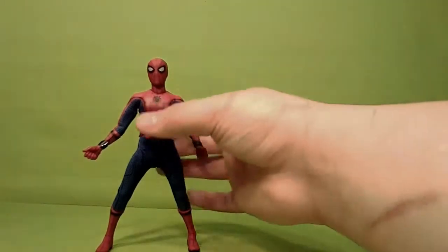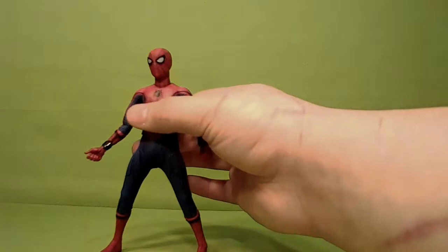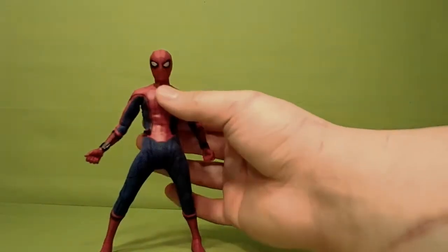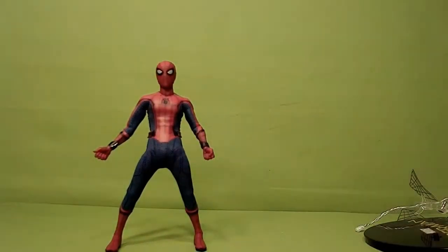He stacks up with the other Mezco Spider-Mans. He's got the teenage body, so he's a little bit smaller. Hopefully they use the same body for a Miles Morales figure, because the Miles figure they made was really tall, which shouldn't have been. So maybe they'll re-release him with this body — that'd be cool. Other than that, yeah, this is a pretty good Spider-Man. Let's cut and go into figure comparisons to other Mezco figures, the Mafex Spider-Man, and some Marvel Legends.